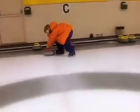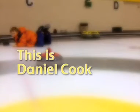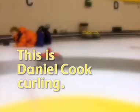Here we are! This is Daniel Cook curling. Hi, I'm here with Sherry, and today she's going to teach me how to curl.